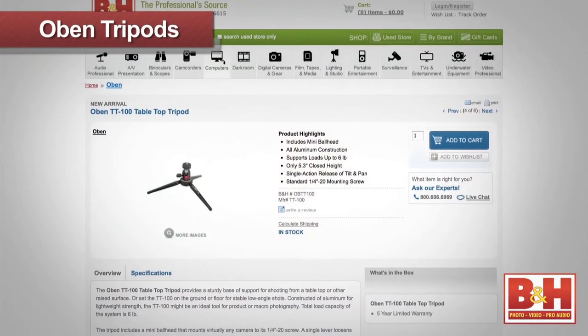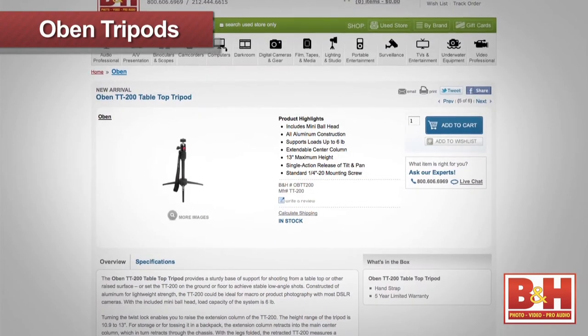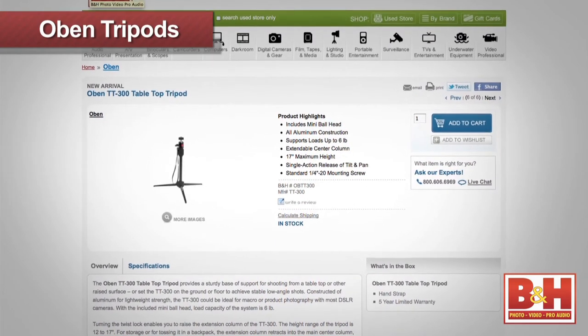Obin tripods are a lightweight, stable, and durable camera support solution for any budget. For more information about Obin tripods, please visit us online, give us a call, or stop by our New York City Superstore. I'm Joey from B&H and thanks for watching.